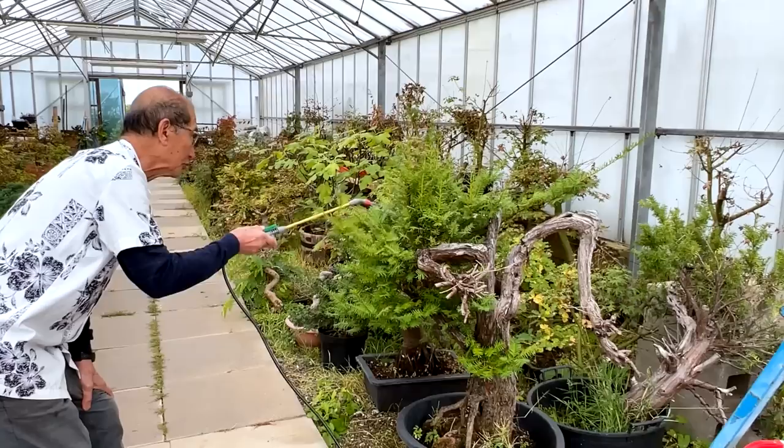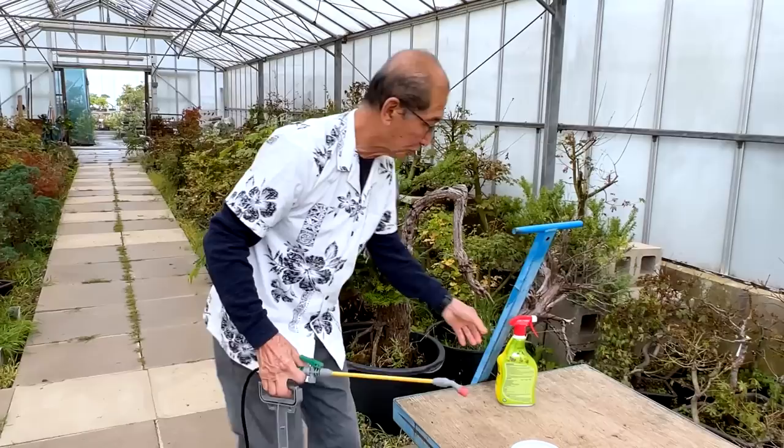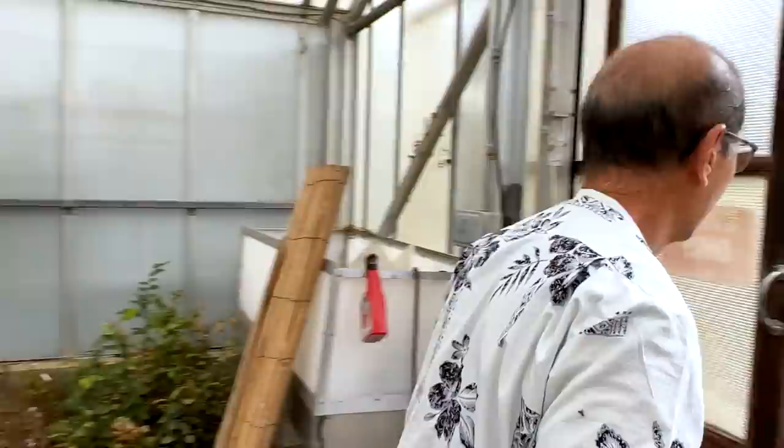Nowadays I don't think there are many chemicals that you buy that you have to mix — it's only the commercial ones that you have to mix. I'm now going to show you a customer's tree, if you follow me.